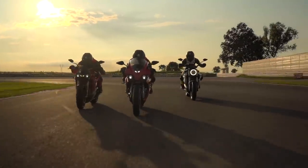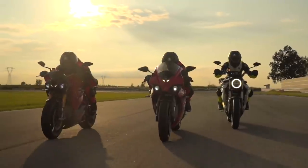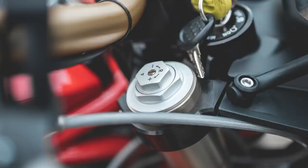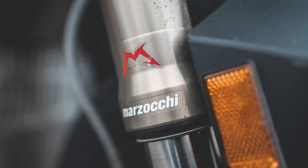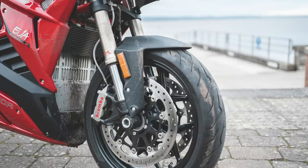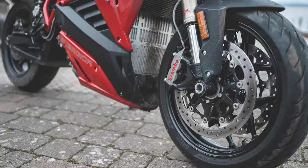Enerjica have built this bike to handle too. It's a naked version of their Ego sports bike and gets a sporty chassis. The trellis frame is suspended on fully adjustable Marzocchi forks and a Bitubo shock, and there's an Ohlins upgrade kit available if you want the best of the best. Braking comes in the form of Brembo's 4-pot radially-mounted calipers at the front on whopping 330mm discs, and there's a single 2-pot caliper on a 240mm disc at the rear. Tyres are also well-specced with Pirelli Diablo Rosso 3s.